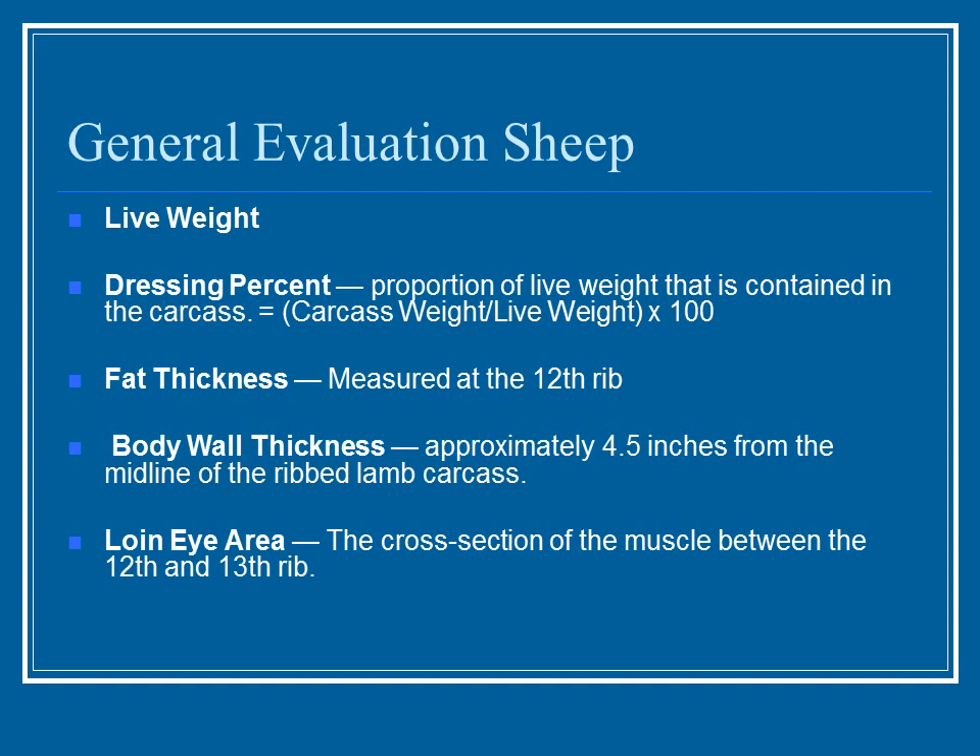For general evaluation of sheep, several things are taken into account. First is live weight — just the animal on a scale. Dressing percentage is the portion of the live weight contained in the carcass: carcass weight divided by live weight times 100. The higher the percentage, the more usable portion of the animal. You also look at fat thickness, measured at the 12th rib — you don't want it very thick.